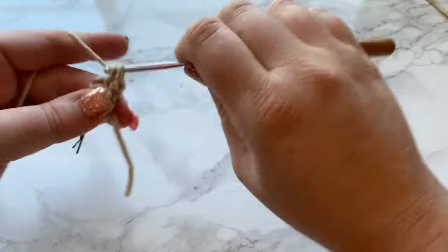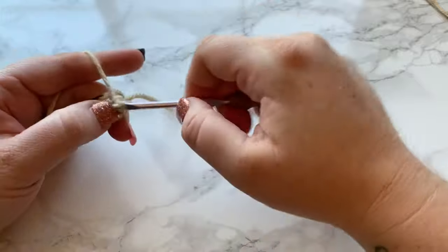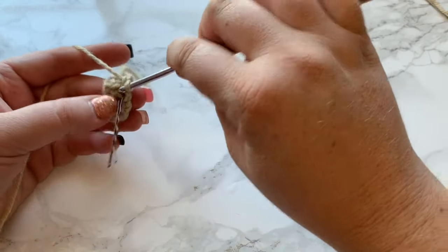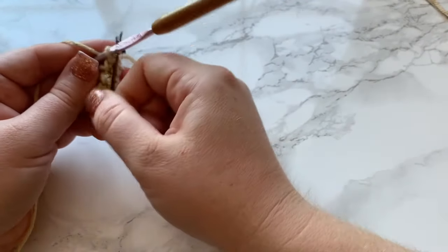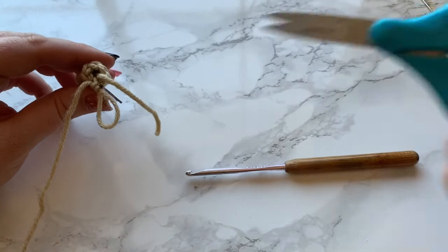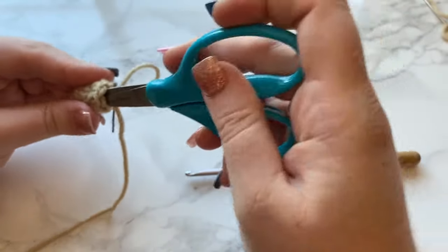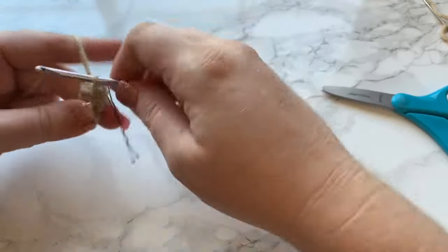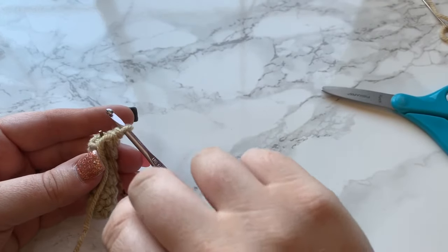When you finish round four, do your first stitch for round five and move your stitch marker up. Pull the tail out just a little bit, then push it in with your scissors — that's all the stuffing the arm needs. For rounds five through seven, continue working one single crochet into each stitch. I'll meet you back at the end of round seven.